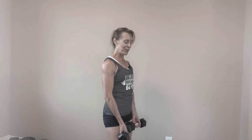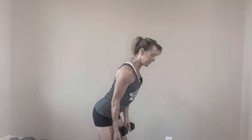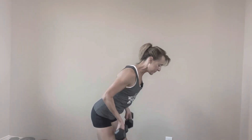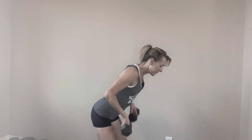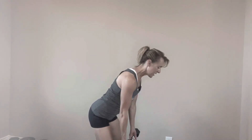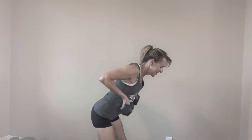Nice job. Rest out. We're gonna do it one more time through. When you're ready, abs tight, hinge at the hips. Find a spot on the floor, focusing on that spot. Let's lift them up for ten. Keep going — eight, nine, last one, ten. Nice job. And rest it out.